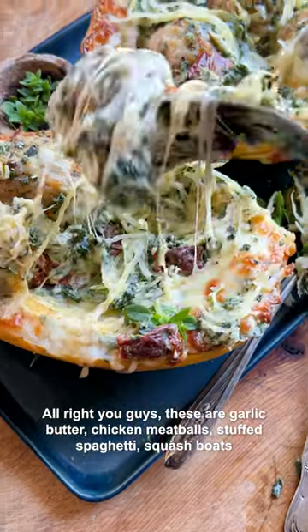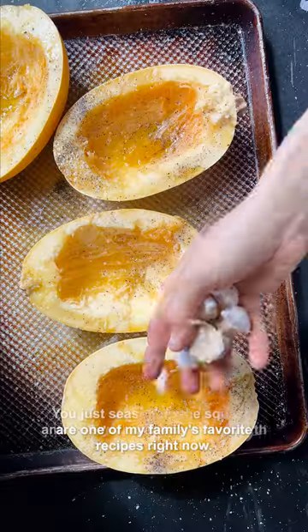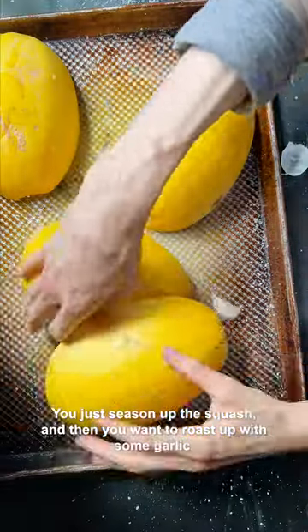All right you guys, these garlic butter chicken meatballs stuffed spaghetti squash boats are one of my family's favorite recipes right now. You just season up the squash and then roast it with some garlic.